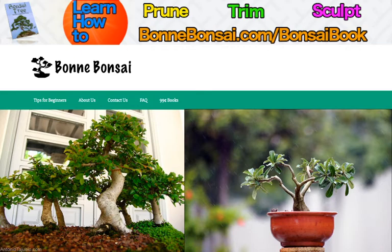Before I get started, I want to tell you about my bonsai ebook. If you're interested in learning how to prune, trim, and sculpt your bonsai, then go to the link above at www.bonbonsai.com forward slash bonsai book.